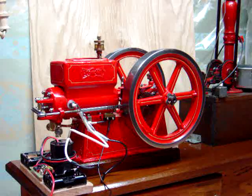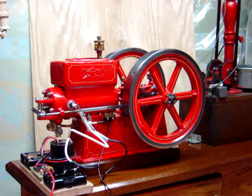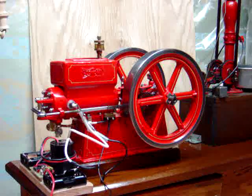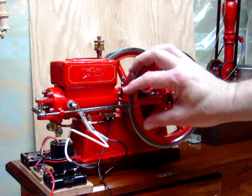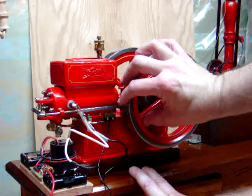This is a one-third scale hit-and-miss engine from a set of castings by Joe Totstrop, loosely based on the Economy engine. I've got it set up here with the buzz coil ignition, and you'll see here I've got a cutout switch so that it only actually energizes the coil at the time the engine's calling for a spark. That certainly adds to battery life — these batteries have been going now 36 hours with no perceptible change.